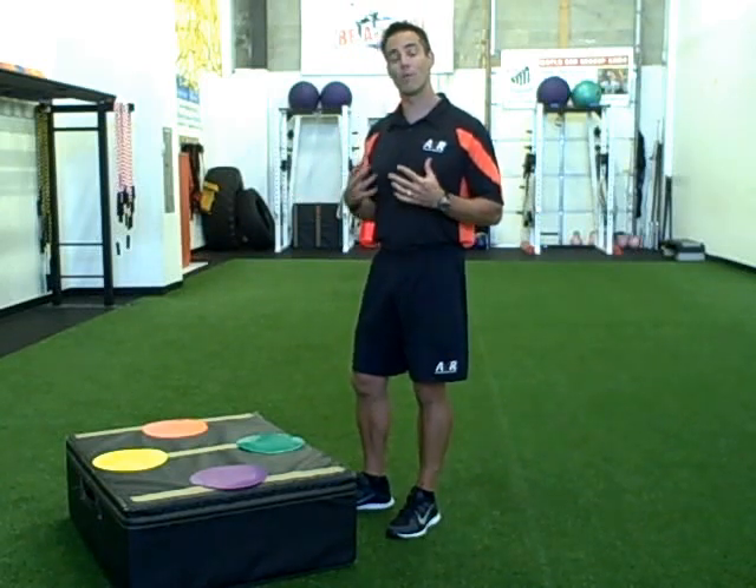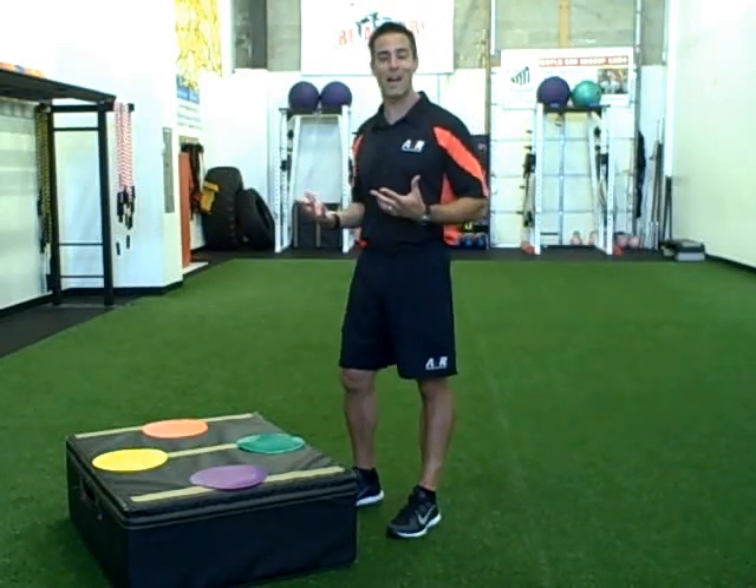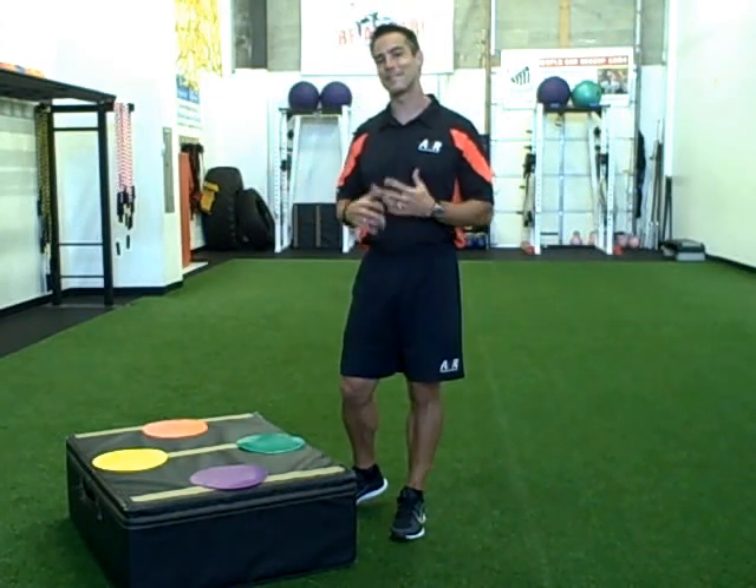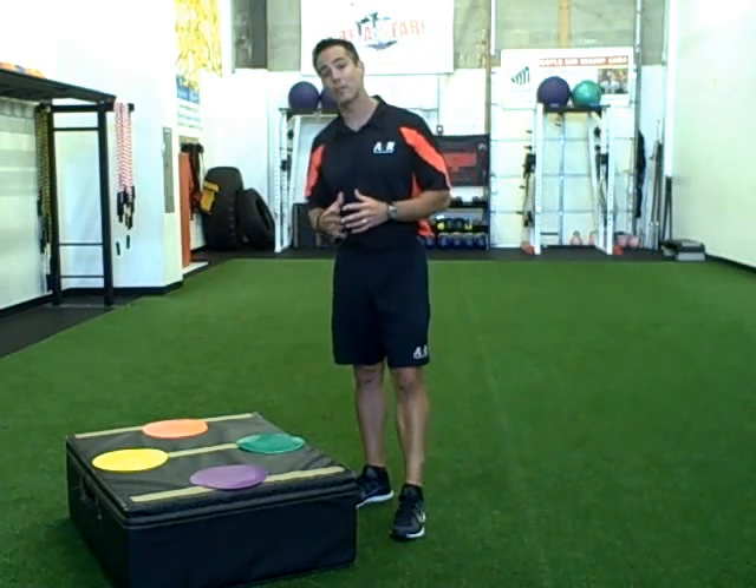A lot of times when we run into trouble, especially with younger athletes, 6 to 13 years old, if not our 14 plus, is placement and setup. This is a great way to train groups.